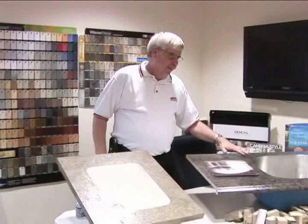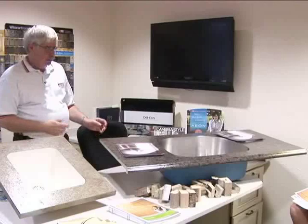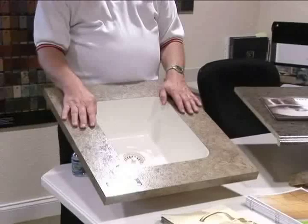We manufacture the countertops for Gordon Lumber. We offer several different edges. We can also do the sit-on four-inch backsplashes or the coves. We also offer the new edge stainless steel sink, which is an undermount sink for laminate. And also the Corian solid surface sink, which is attached to laminate tops to get that look.